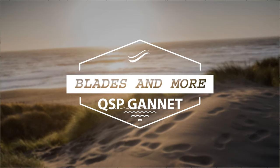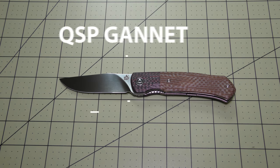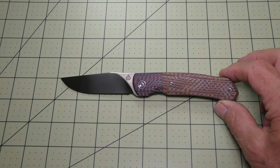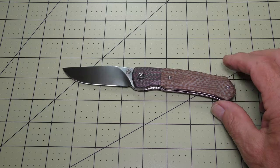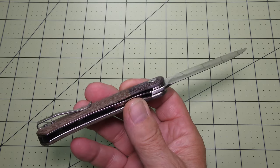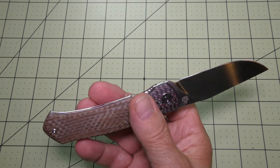Hey there everyone. Thanks for stopping by Blades and More for my review of this QSP Gannet Folding Pocket Knife. QSP makes a wide variety of folding pocket knives and this Gannet model comes in kind of the middle of their price range, priced around $85, and it's packed full of QSP quality features that make for a very nice EDC.